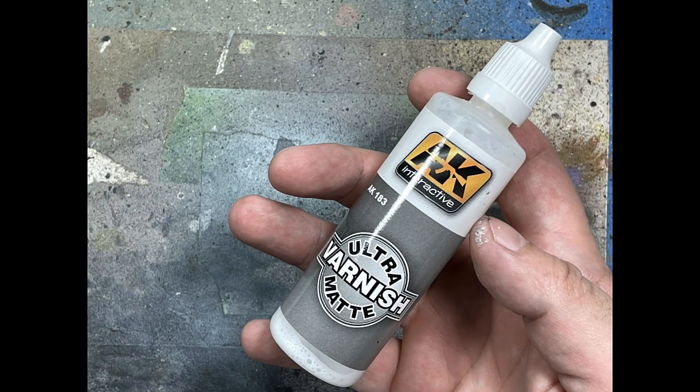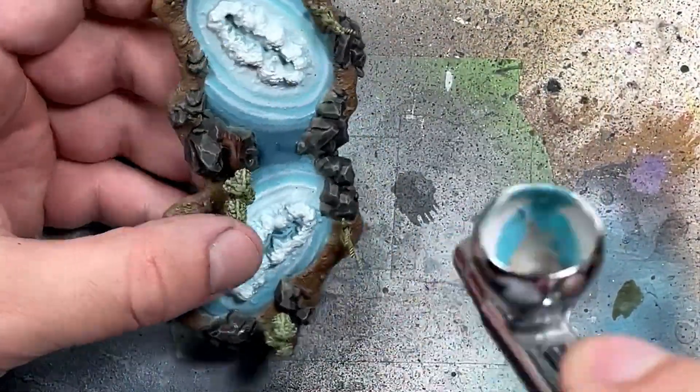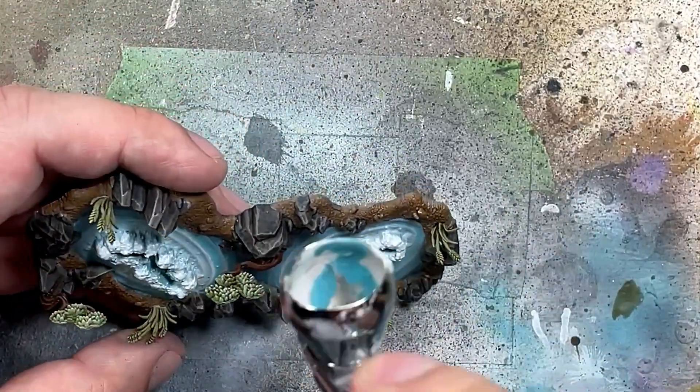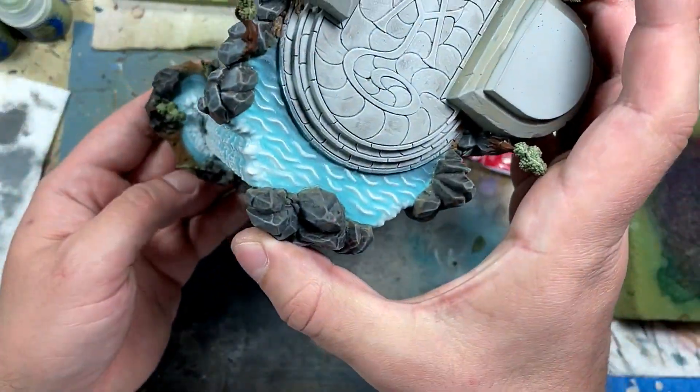Now with AK Interactive Ultra Matte Varnish, we're going to spray the entire model, even though I'm only showing the little pond on the bottom. Then we take model glue and apply it into the holes in the pond piece to attach it to the waterfalls and stuff towards the end.